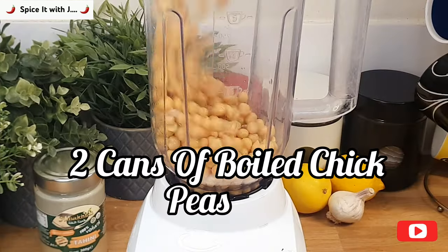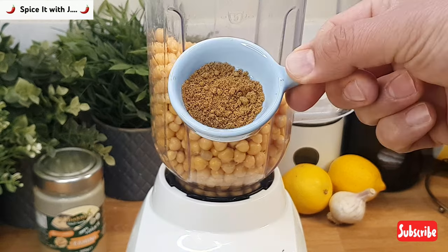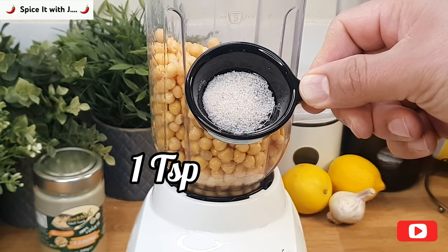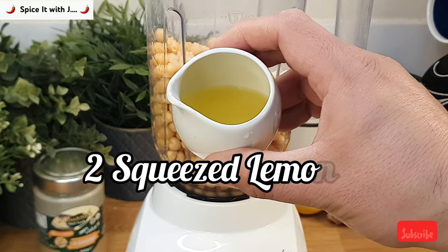We will start by adding two cans of boiled chickpeas into a blender, then add two garlic cloves, one teaspoon of cumin powder, one teaspoon of salt, two squeezed lemons, and half cup of tahini sauce.